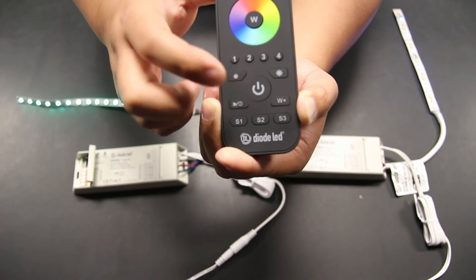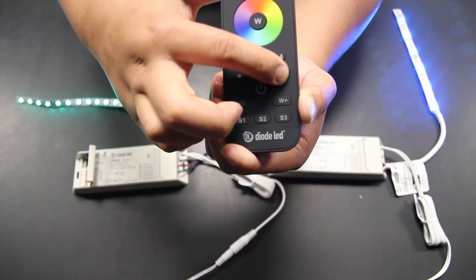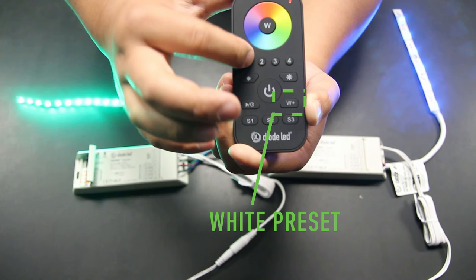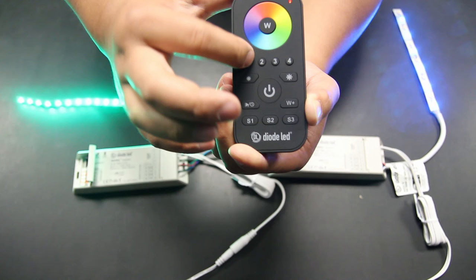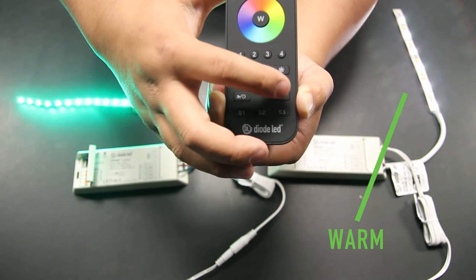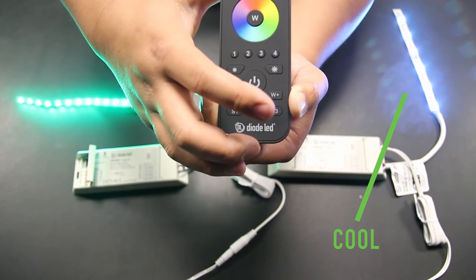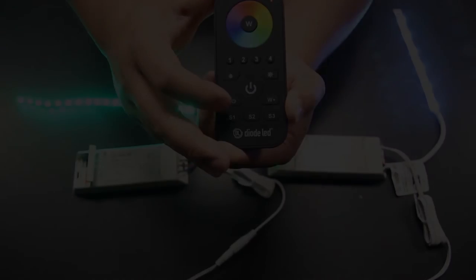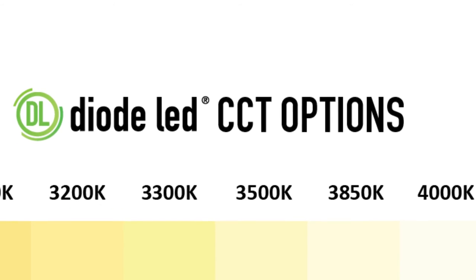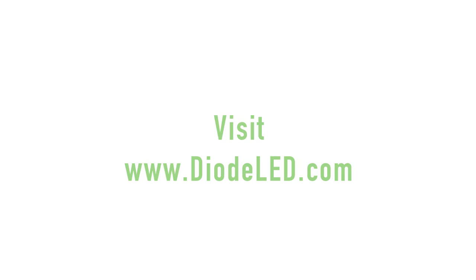This can only be used for solid color settings and does not apply when using the dynamic mode — we'll cover that in a little bit. The white preset key found on the right side just under the power key, labeled W+, operates and simulates the RGB lighting in warm, cool, and neutral color temperatures. This is useful for those who are not utilizing an RGBW LED light. Please note that this is only a simulation and not a true representation of color temperatures. For true single color temperatures, please browse Diode LED's extensive product portfolio.